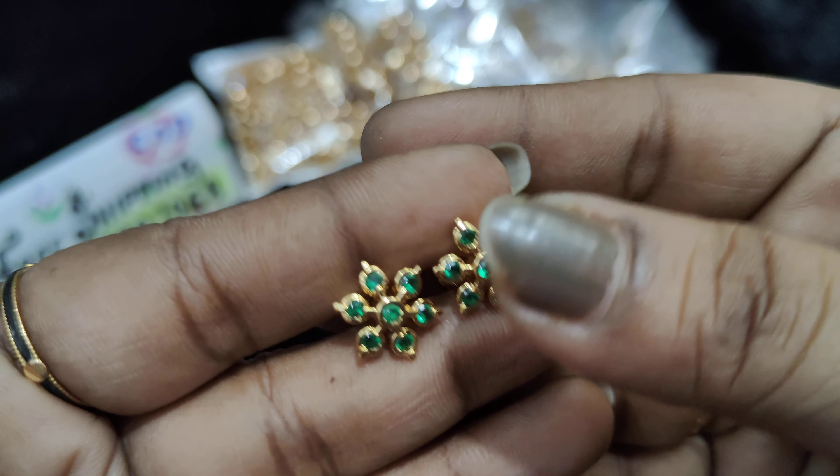₹250 free shipping. Next is white with green — white stones with green stones. White with green color. I will also make lavender. White is full stock — even 60 to 70 pairs available.